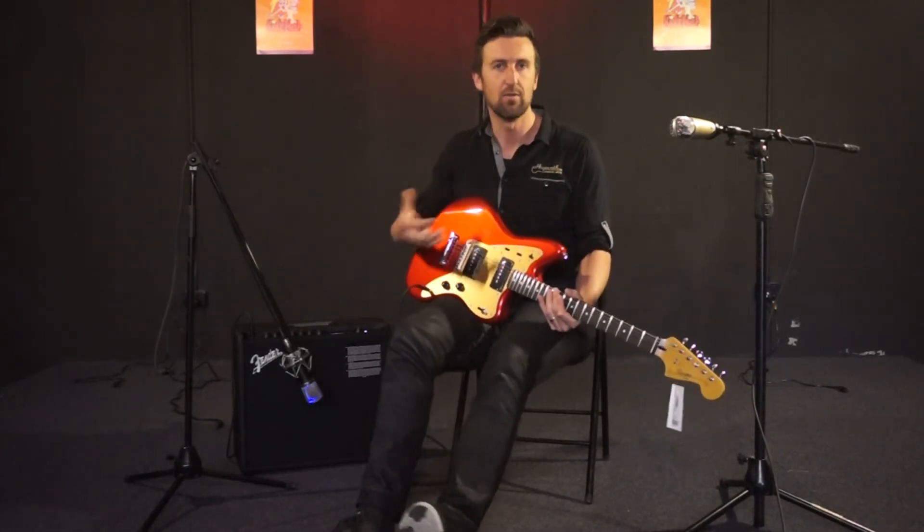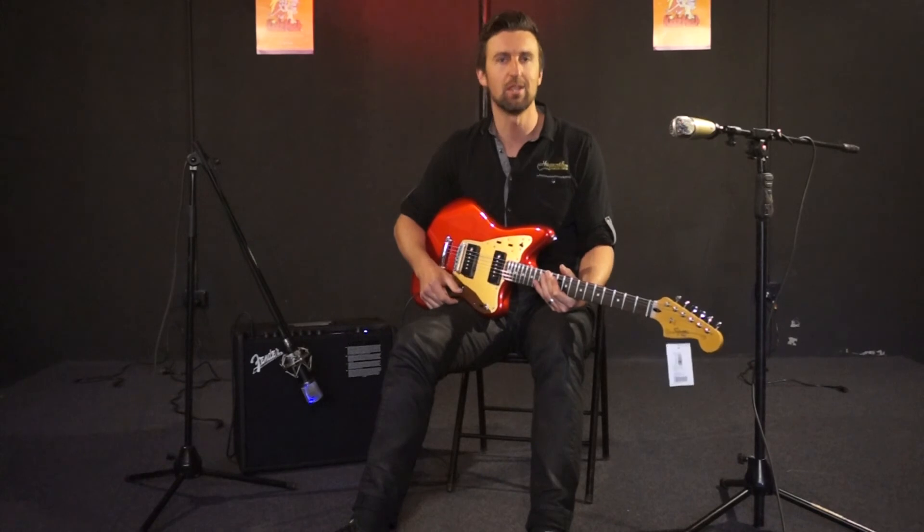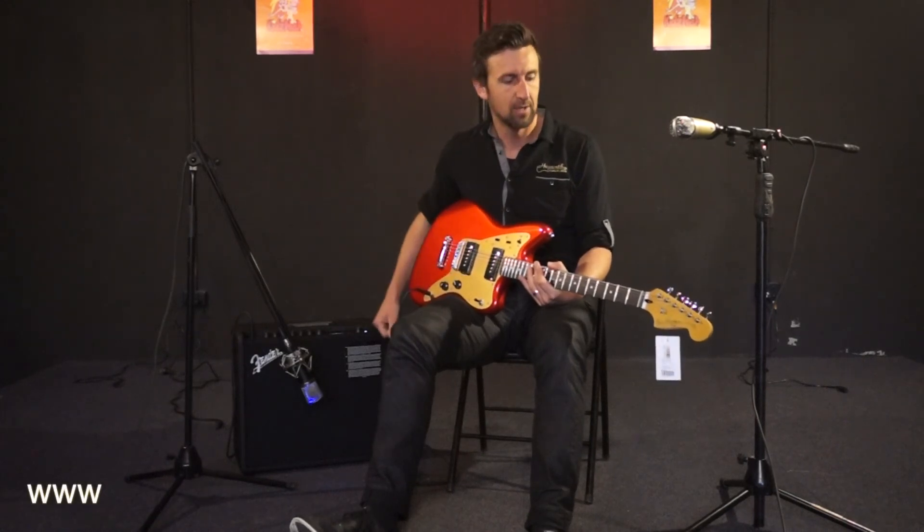Love the tunomatic bridge too — different to the tremolo system. Some people love the tremolo, but I like the tunomatic bridge because there are no hassles with tuning. It's easy for doing different tunings and stays in tune really, really well, having that solid tailpiece right there.